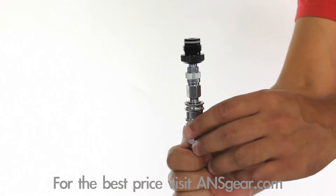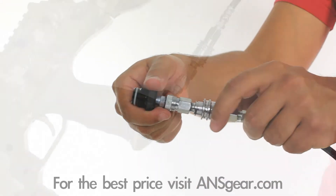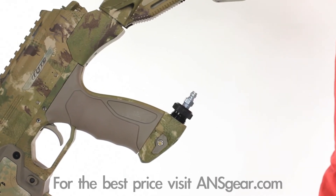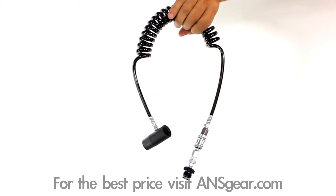Installed on this remote line is the Slidecheck. The Slidecheck allows you to shut off the gas flow where the remote connects to the marker, allowing the remote line to be removed from the marker without having to degas the line. This makes it quick and easy to set down and disconnect from your marker in between games.